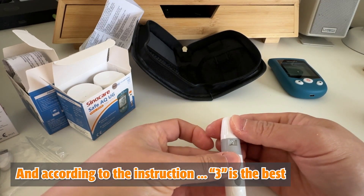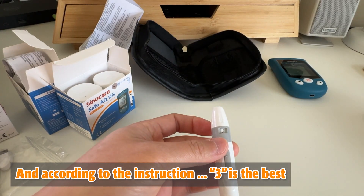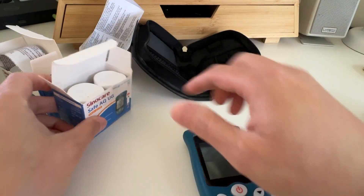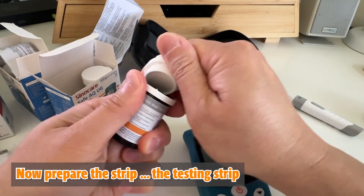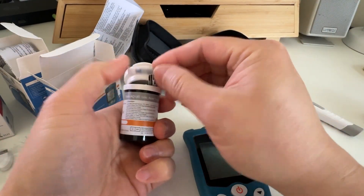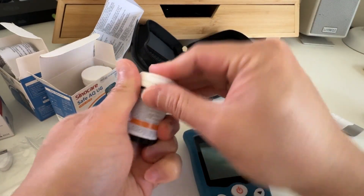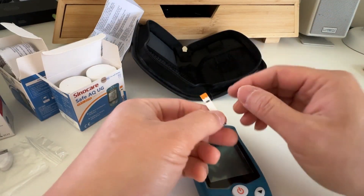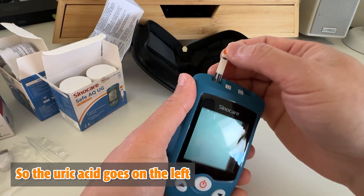Now let's prepare the lancing device. According to the instructions, depth setting three is the best. Now prepare the testing strip — the uric acid strip goes on the left.